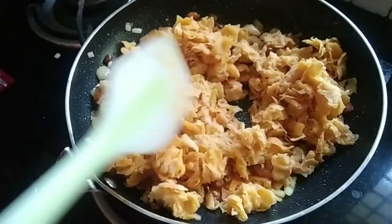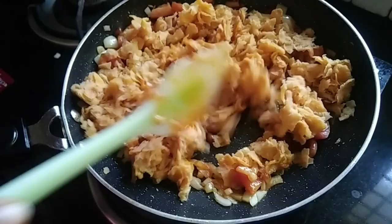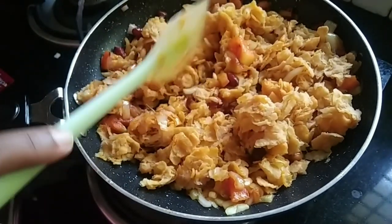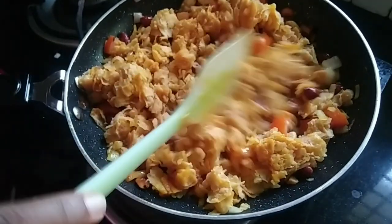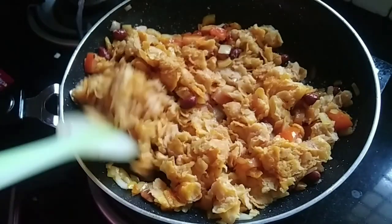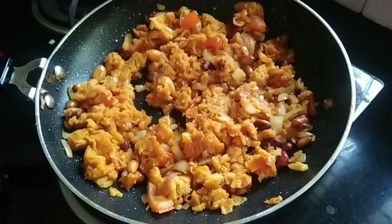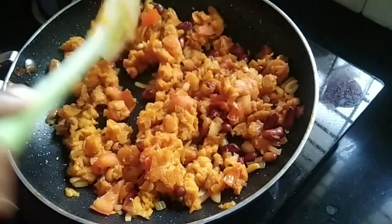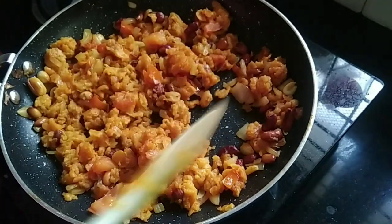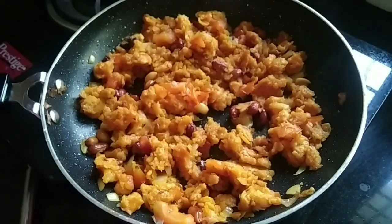I will cut the cornflakes and set the cornflakes. Let's mix everything in the pan and put all this. Let's add the sauce to the sauce.